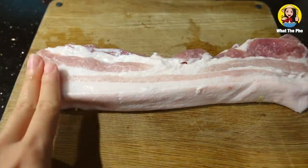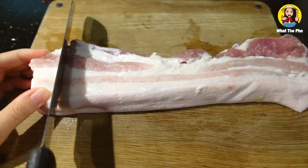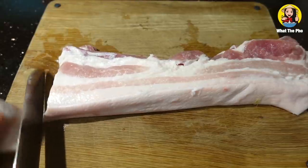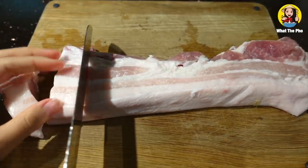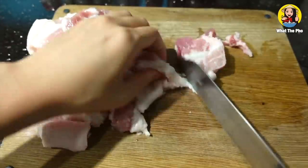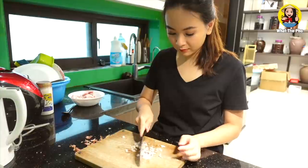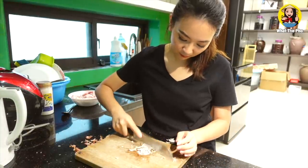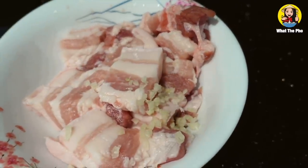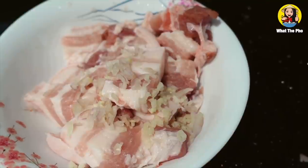Okay, after that you just cut the meat in the size of two fingers — like this. My knife is so dull. Now we're just gonna mince the shallots. After mincing the garlic and shallots you can just put them right in there — the garlic and the shallots.